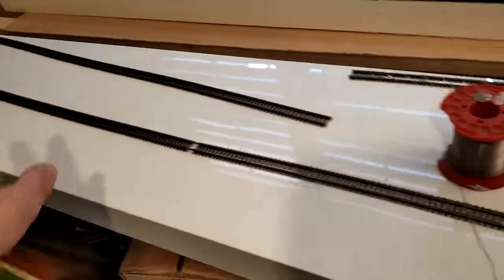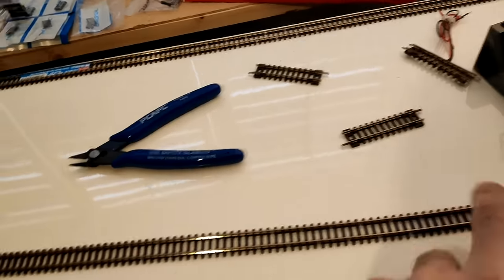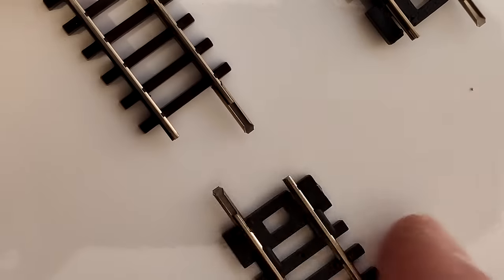The idea here is to have two mainline tracks basically doing an S along the board. I've got my solid piece of track and I've got the flexi track with the joiner on it.